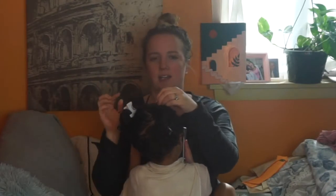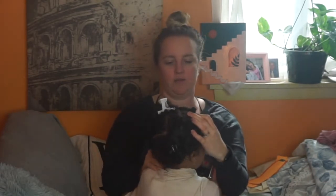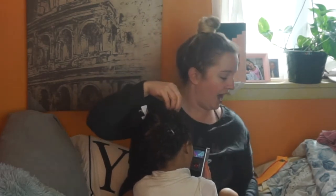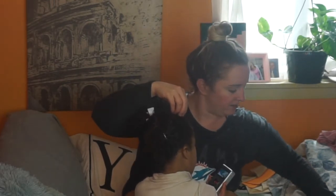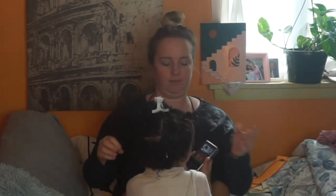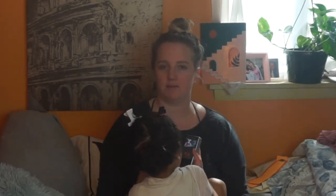Now you have this section, and you take the base where the rubber band is and just start wrapping the braid around itself. Now at the end you have your little bantu knot. Some people can tuck the hair under and get it to stay, but because her hair is so fine I like to take another rubber band and secure it. Now I have a little bantu knot right here! So now you just start sectioning out the rest of her hair and do the knots.